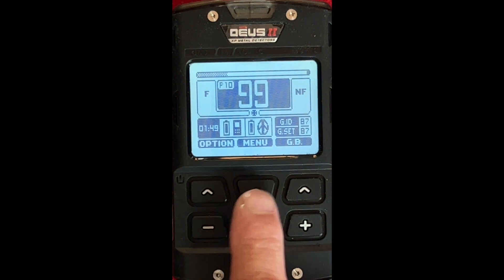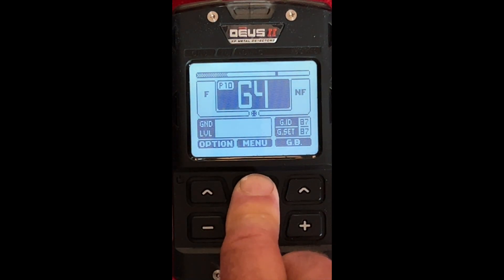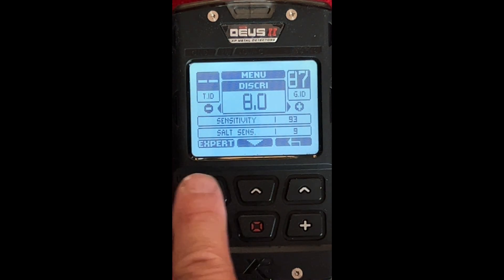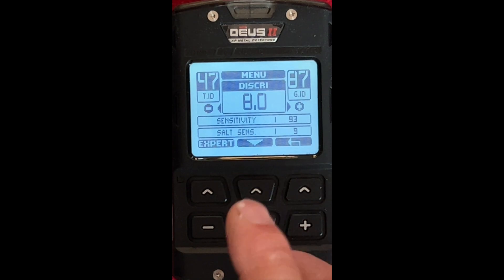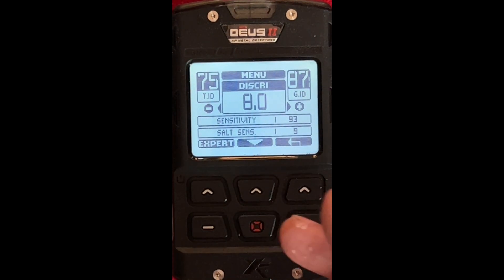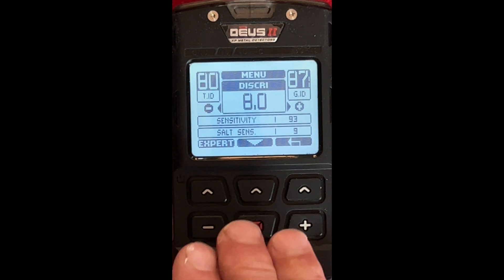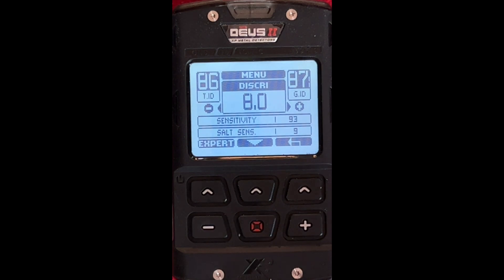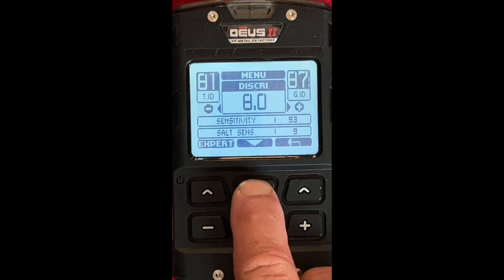Now, what we want to do is start with the menu option up at the top. When I click that, we'll come up to Discrimination. You'll see an Expert option — we're going to do that in a minute, but not yet. Discrimination — you can raise this from minus 6 to 99. If you want to just dig targets over 50, raise it to 50. I'm going to leave this at 8 because I like to hear the iron on a beach. If you start hitting iron targets, that's where you want to be hunting. Anytime you just want to use the default programs, set it up and go — there's nothing wrong with that either.